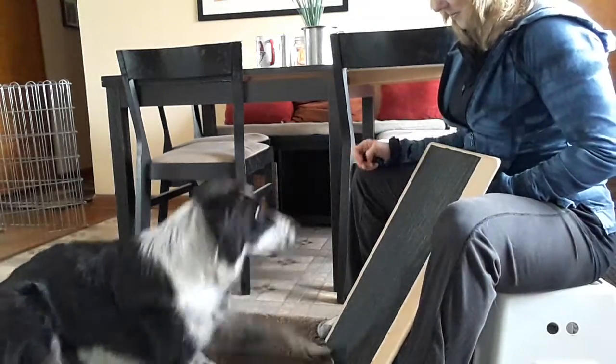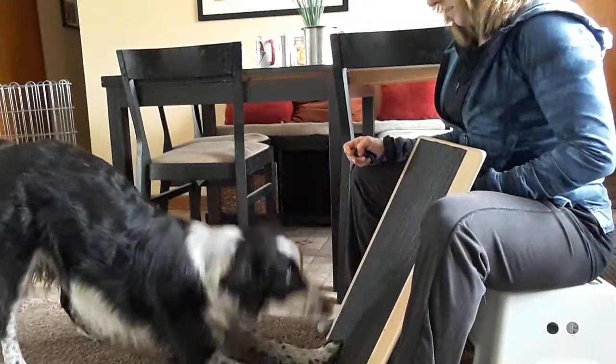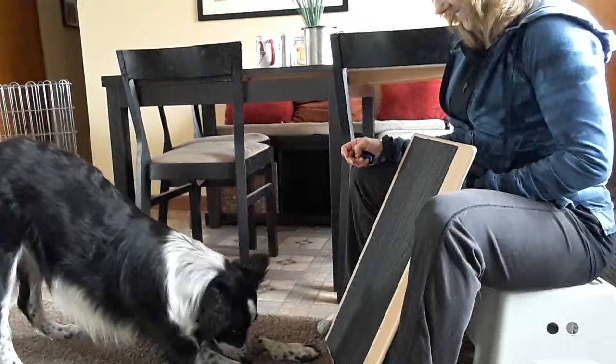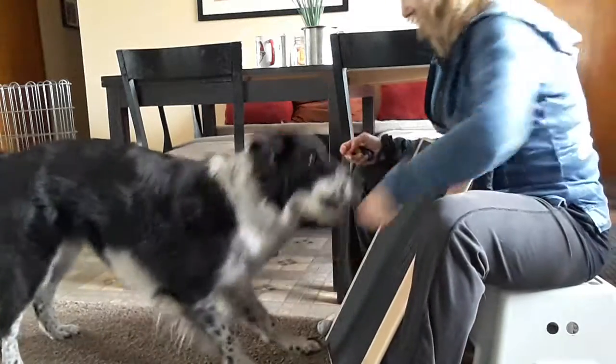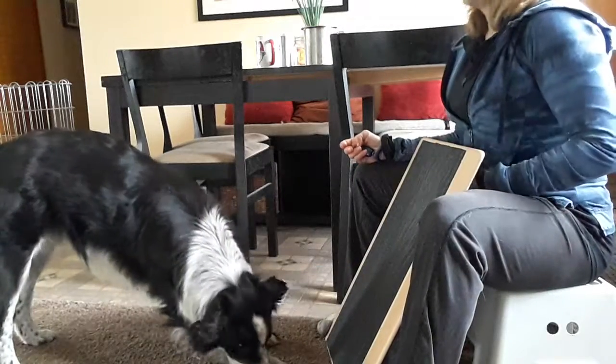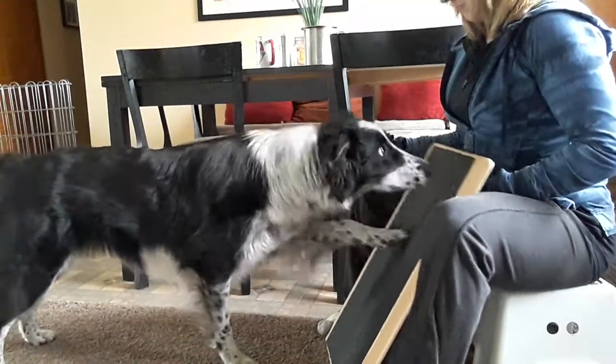Good puppy! How'd you get him to do that? We've just been working on paw tricks, so the first thing they offer is touching it with your paw, and then...